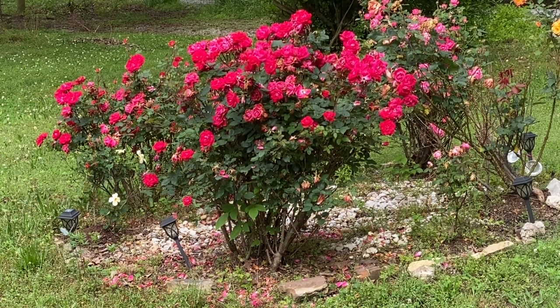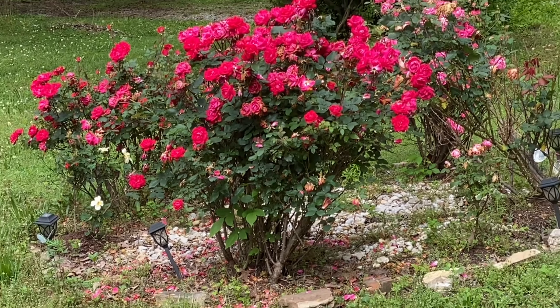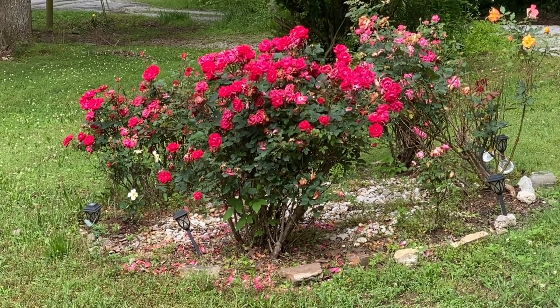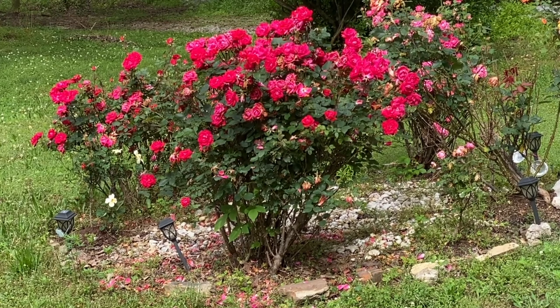Look at the flowers right there — that's mom's beautiful roses. You can see the flowers just blooming so freshly. Those are the beautiful roses that mom has had for like seven years and they're just growing beautifully. You can see the green leaves of the trees around it — it's just beautiful nature.